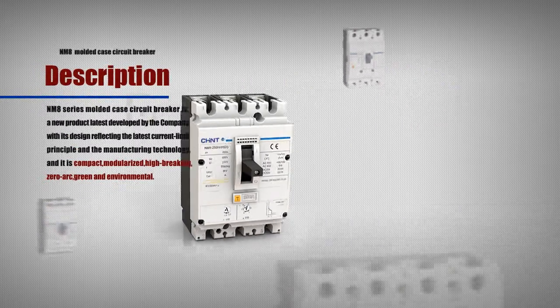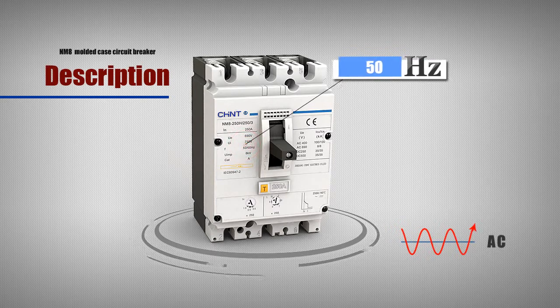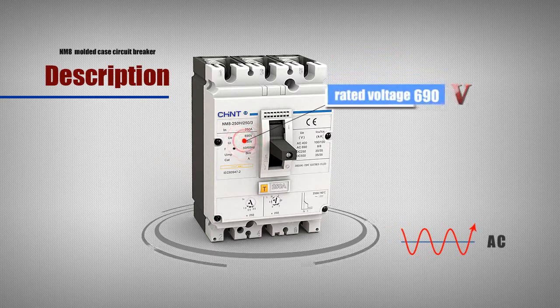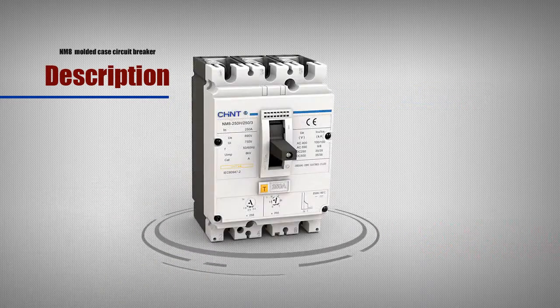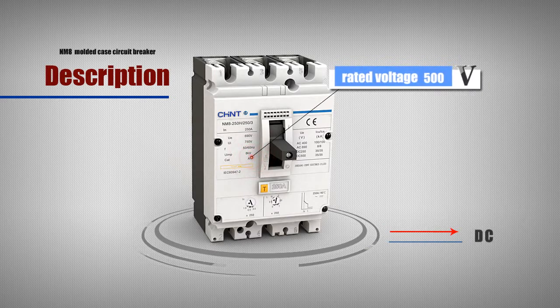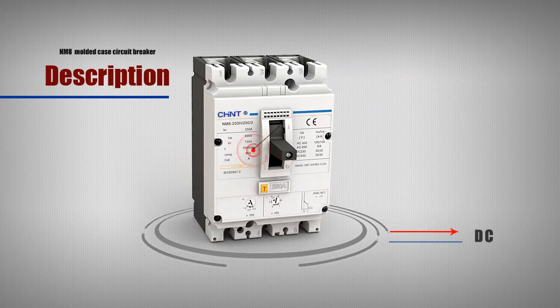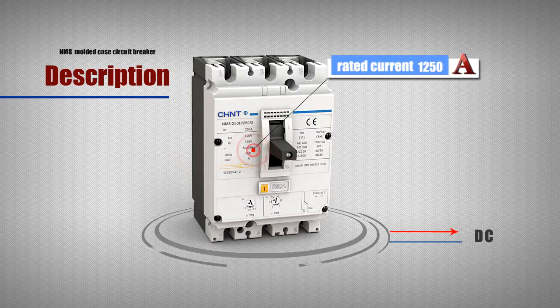Green and environmental. The circuit breaker is suitable for AC 50 Hertz rated voltage 690 volts and below, and DC system rated voltage 500 volts and below, rated current up to 1250A and below, for connecting, braking and carrying the rated circuit.